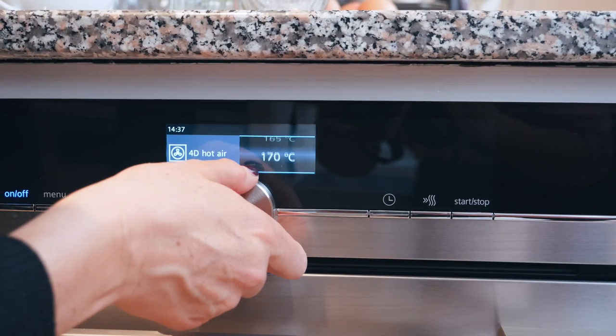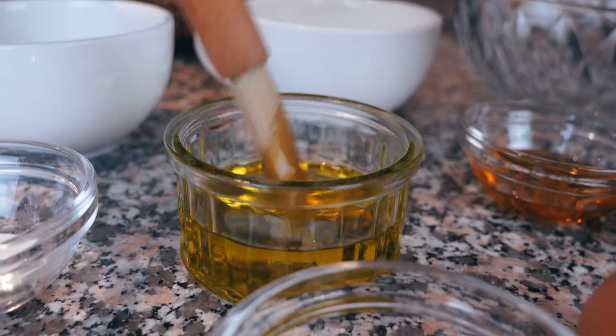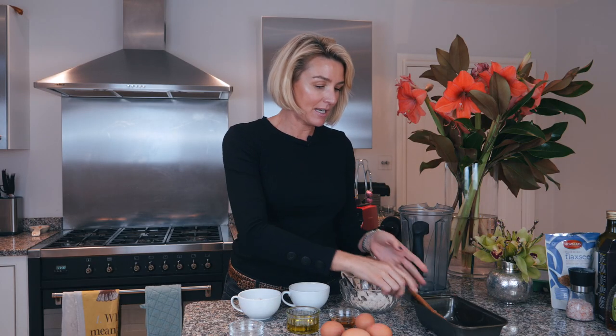First thing, put the oven on — preheat to about 180. I'm in my new home and this is the first time I'm using this little oven. I've got a big one behind me but I'm just a bit scared — it's big and I'm not used to it. So if something goes wrong, not my fault, the oven's fault! I've just greased the baking tray with lots of olive oil.